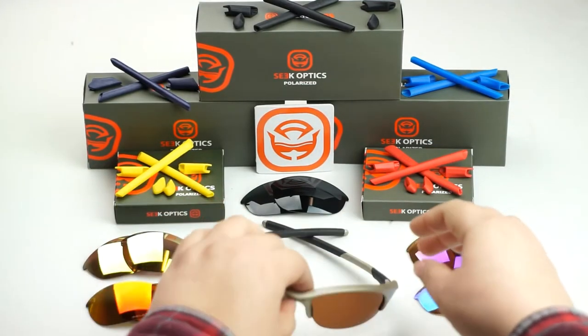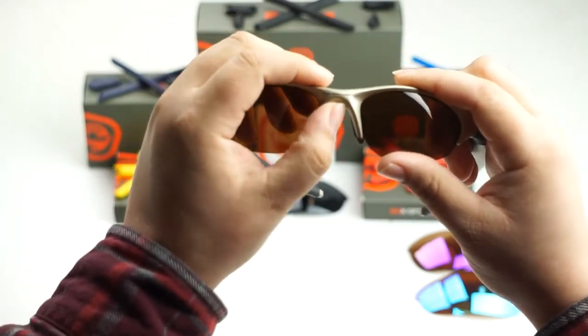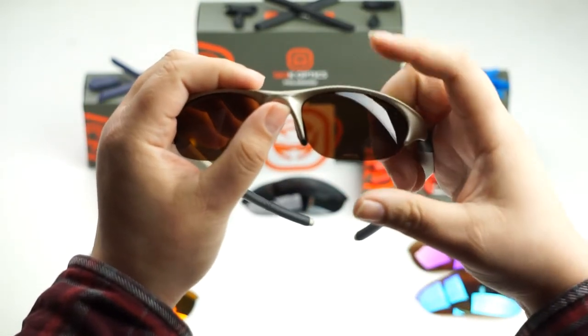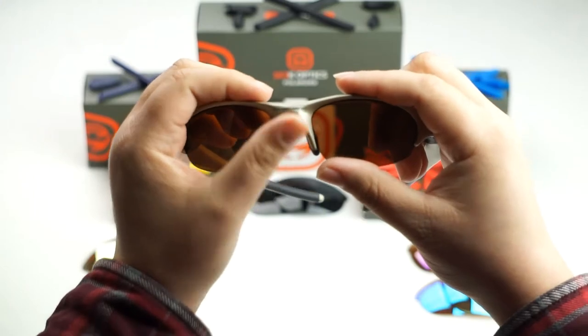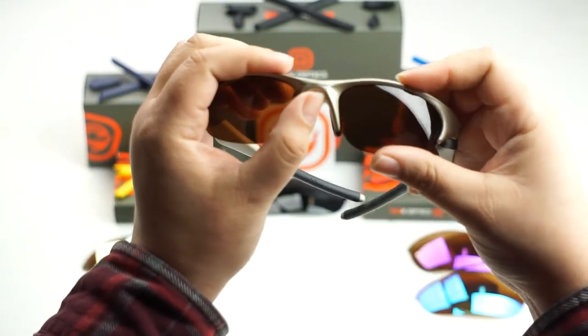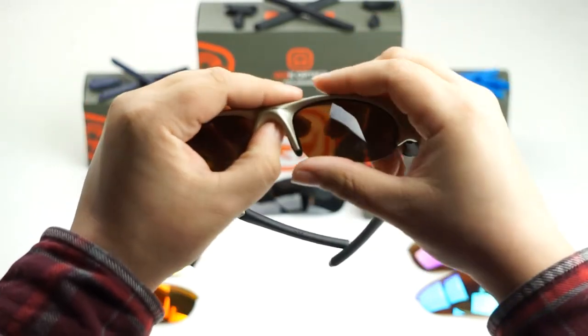The first thing you're going to want to do is put one thumb underneath the bridge of the nose here, and we're actually going to be pulling up on the bridge of the nose as we pull down on the frame to unseat the lens. So we're going to pull up on the bridge of the nose as we pull it down with this finger right about here on the frame to get the lens to unseat, almost like if you're cracking an egg.